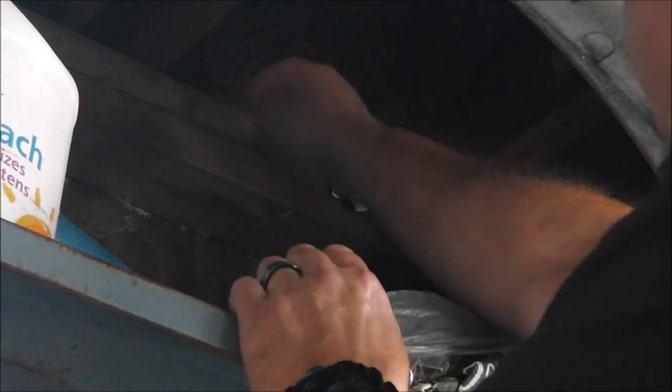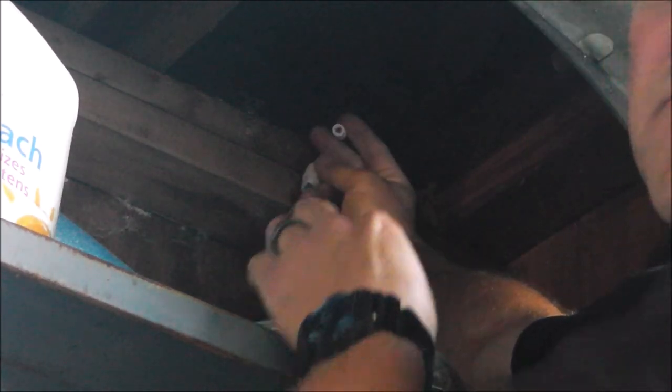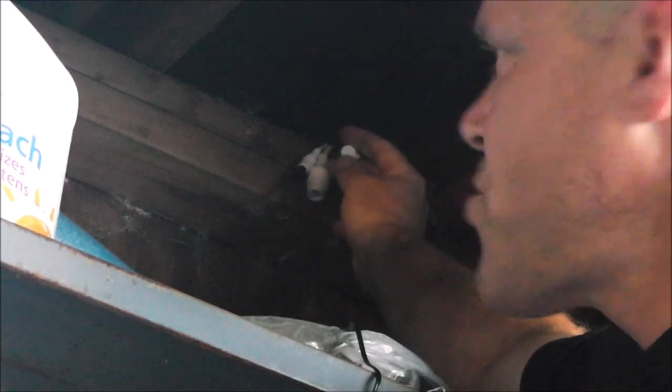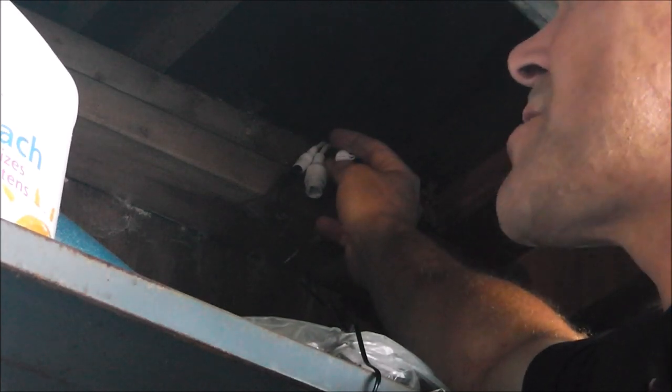Looks like some animals have been trying to make a little nest up there, so I'll have to get that out of there. Now I've got to plug in my power cord — it's just a matter of taking the power cord adapter and plugging it in. It's as simple as that. I'll probably have to put some moth balls up there just to keep the animals out so they don't chew on these wires. And that's it as far as the installation goes. That little push button thing is called a reset, so we'll find out more about it later if we need to use it.